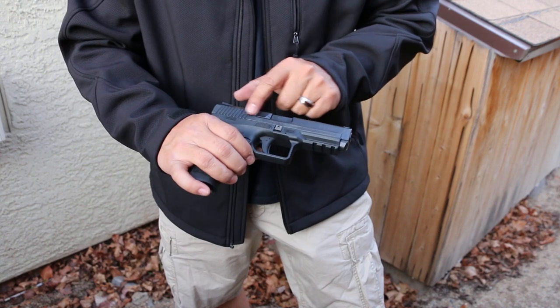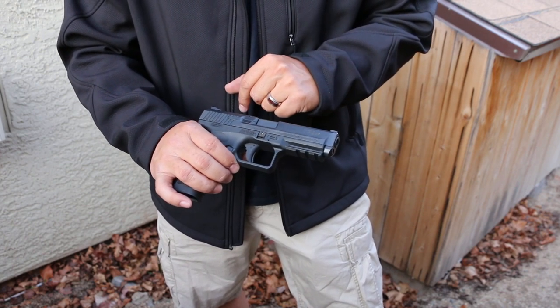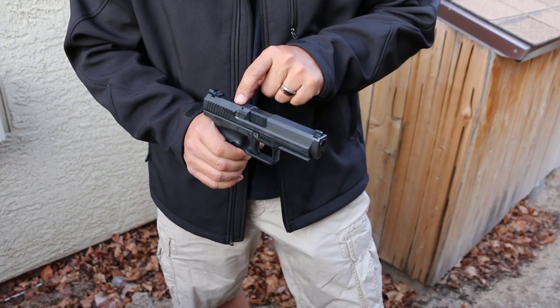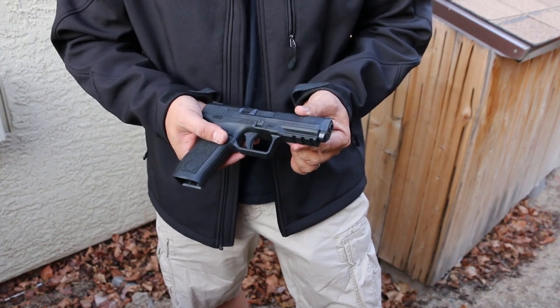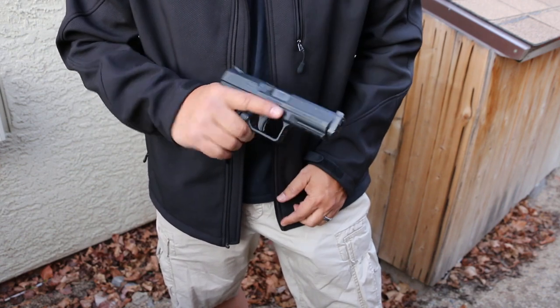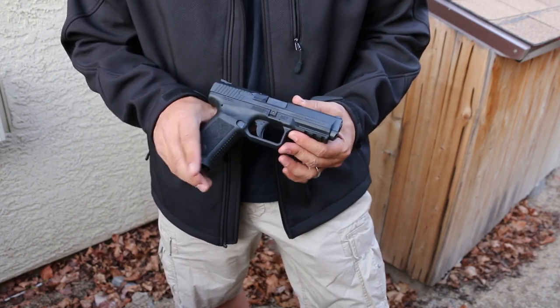Nice big extractor — pretty huge. It has a loaded chamber indicator on the top, for those guys that like that kind of thing. Picatinny rail — 1913-style Picatinny rail with three slots in the front, so lights, lasers, and all that good stuff you can put on there. I always recommend a good light if you're using this for work.